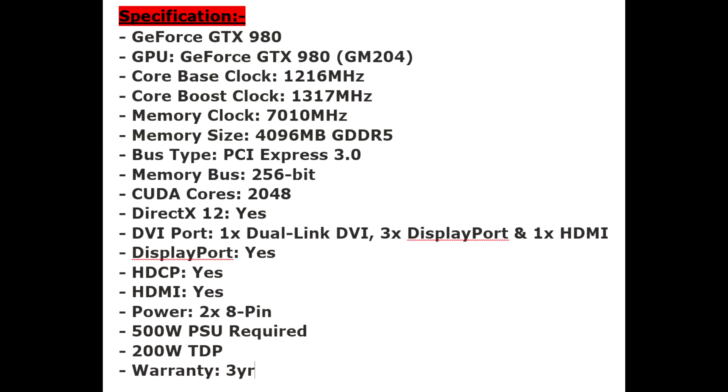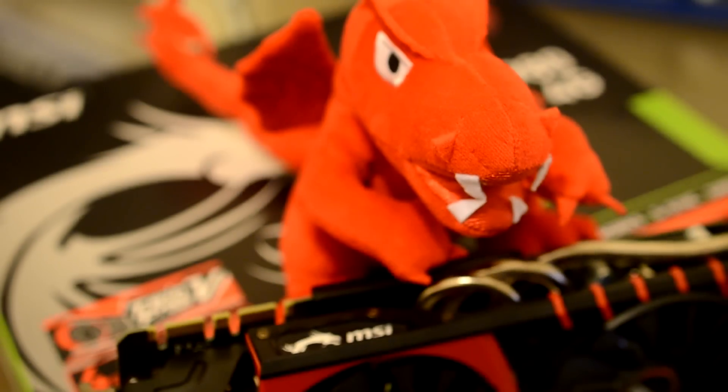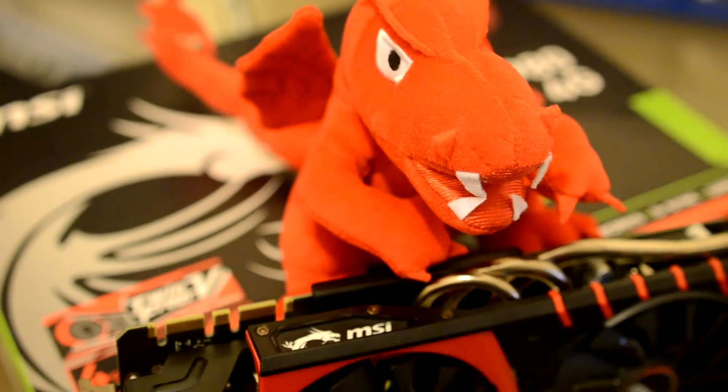Specs-wise, with the GTX 980 being based on Maxwell, the power consumption is considerably lower than the likes of the 680s and 780s. It has 2048 CUDA cores which is more than the 780 Ti — the previous high-end gaming card. The 980 also supports 4-way SLI, is G-Sync ready, and features Nvidia's GPU Boost 2.0 technology. Now we've talked about the specs, what the card looks like, how it's designed, and what comes with it — let's see how it performs against other cards we've tested.